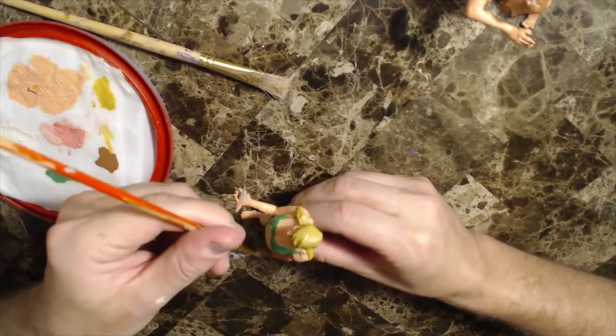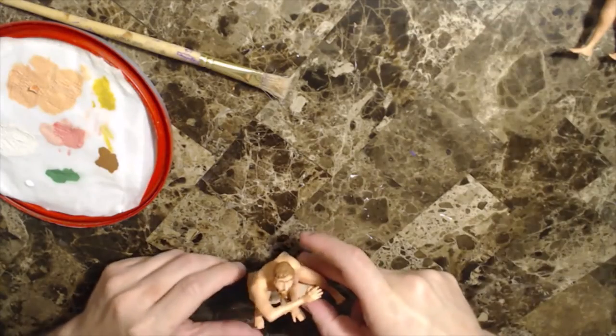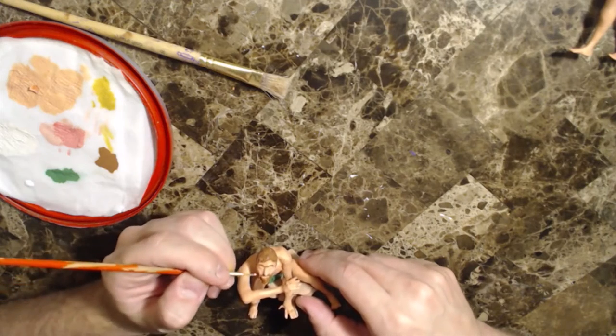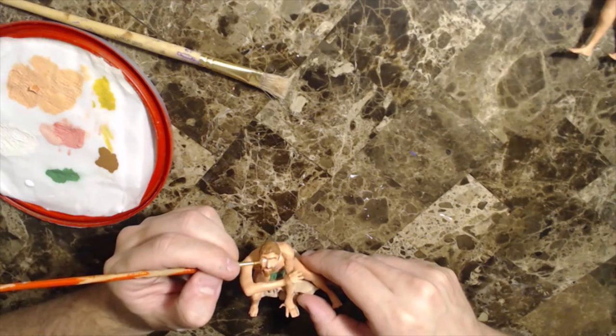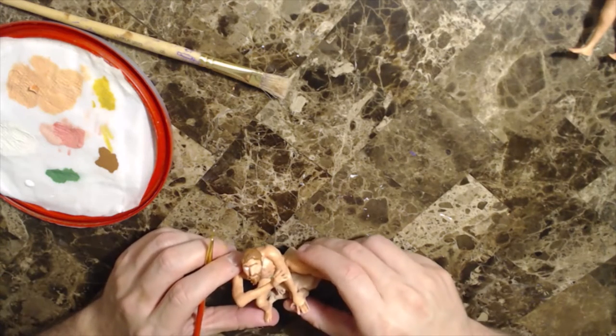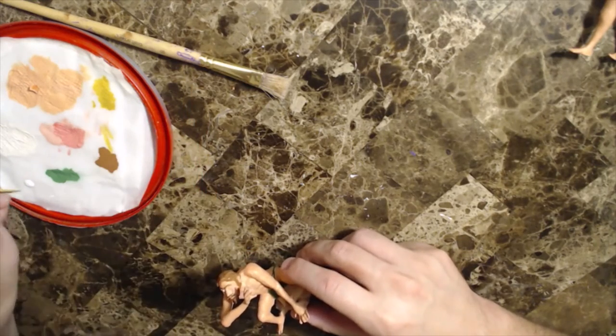The most important aspect of each of these characters, regardless of their body language and anatomy, is the clear emotional interaction they are both experiencing. Painting their faces properly to retain the detail of the emotion they express is the make-or-break point of this entire model kit. If you want to download the STL files to 3D print these characters to display or paint them yourself, you can find them at the link to my Patreon in the description below.